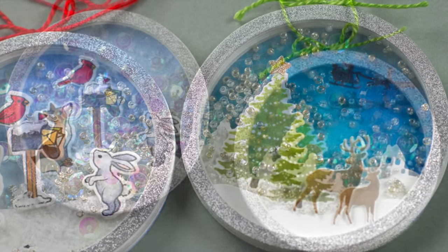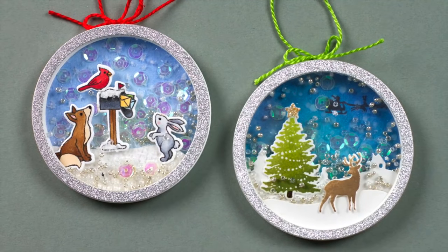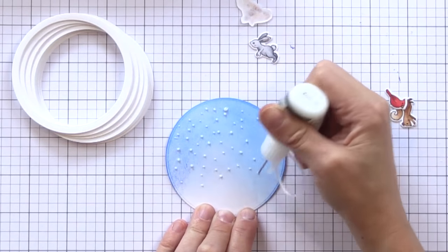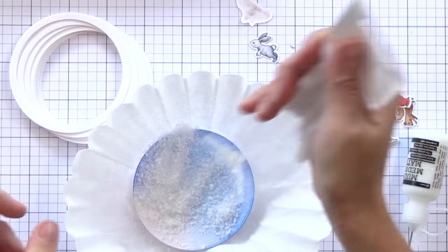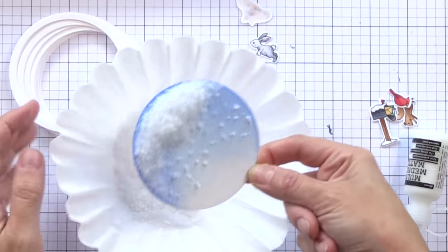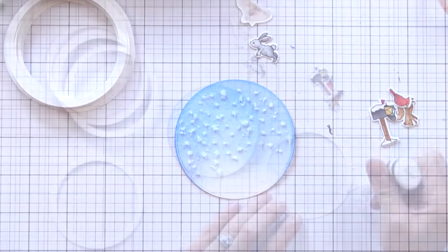You can see all the shaker bits and dimension in that ornament. I wanted to show you some elements of the other one — I did it very similar but added a few things. For this one you can remember we created that softer background earlier. I'm adding tiny little dots of Ranger Multi Medium, putting it over a coffee filter, and then adding the snow that is included in the Hero Arts kit this month. I'm just shaking it on, making sure I'm covering all sides of those little adhesive dots, and I'm going to set that aside to dry.